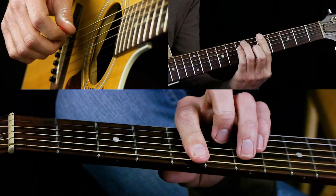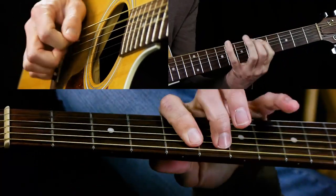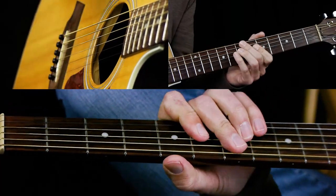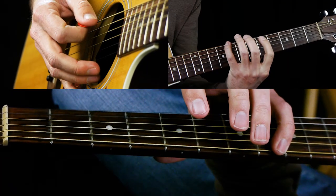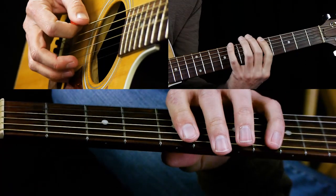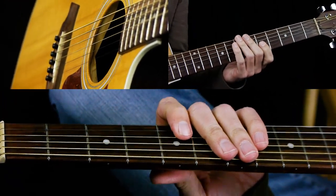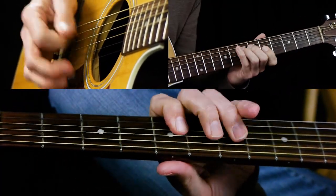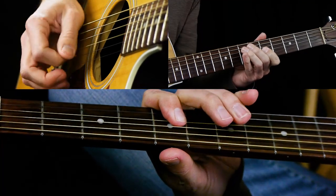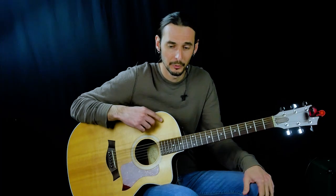That was an A blues scale. Now played over A, that sounds like blues. But if you play that same scale starting on a C — you start on the second note of it — now it sounds a little more country-ish. And that's a lot of the sound they use for bluegrass things: the country scale.